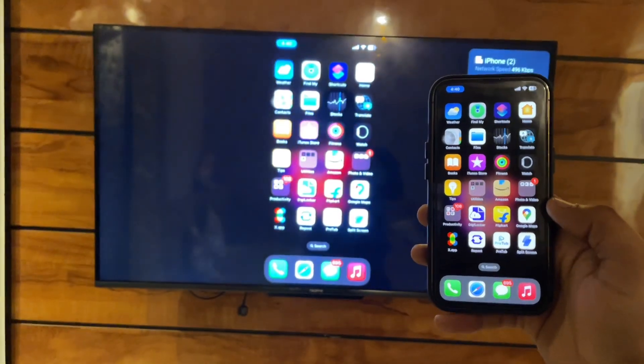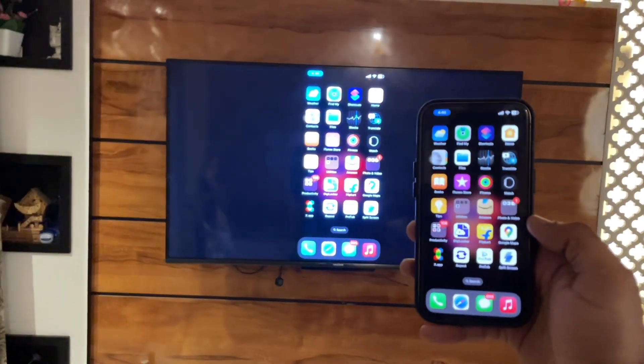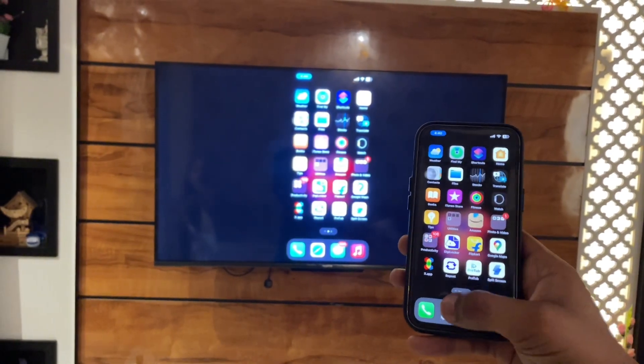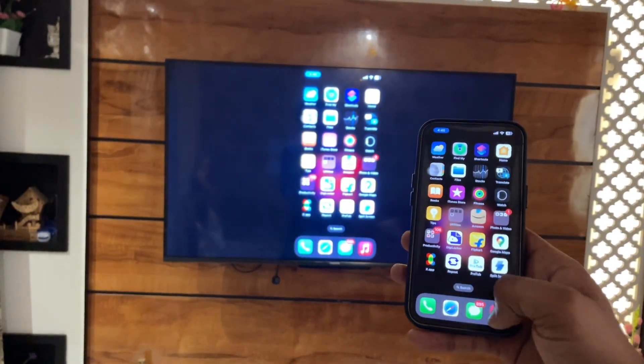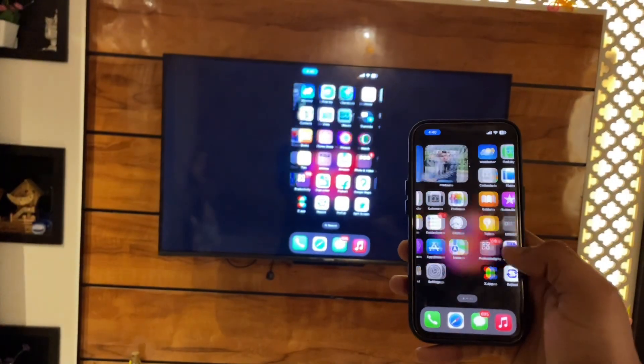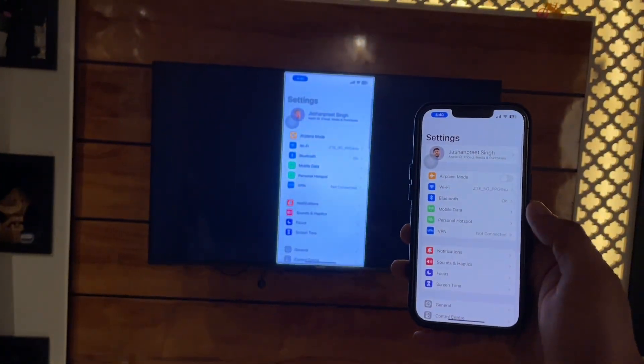When you tap on the TV name in Screen Mirroring, your iPhone will be connected and you will be able to mirror your iPhone screen to your TV. In order to stop mirroring, jump back to the Control Center and just tap on 'Stop Mirroring' — that's it, you're good to go.